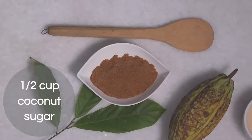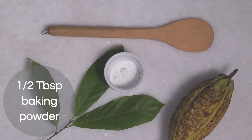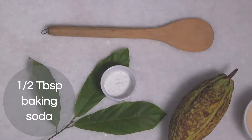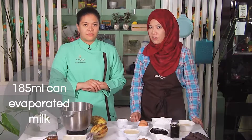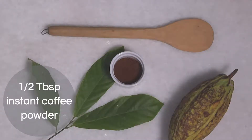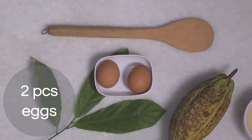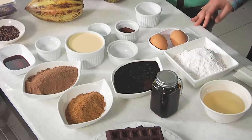1 and 1/2 cup coconut sugar, 1 cup of dates syrup, 1 and 1/2 tablespoon baking powder, 1 and 1/2 cup of olive oil, 1 and 1/2 tablespoon baking soda, 1 can (185ml) of evaporated milk, 1 and 1/2 tablespoon instant coffee powder, 1 and 1/2 teaspoon salt, 2 pieces eggs, 1 and 1/2 tablespoon vinegar, 1 and 1/2 tablespoon vanilla, and 1 cup of hot water.